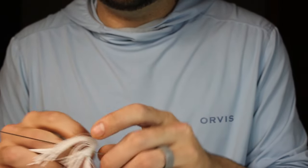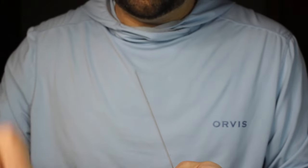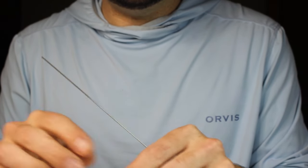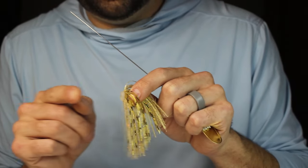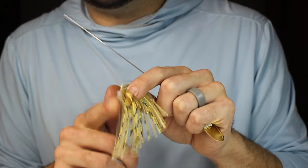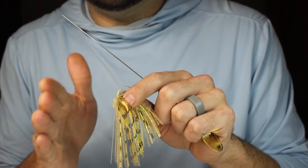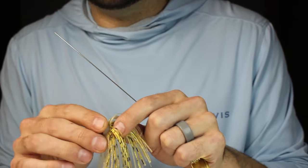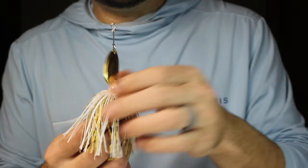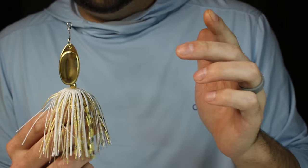I'm going to take a standard Z-Man white and silver skirt — that's going to be the top. Almost every inline I make has two skirts, so I've got my white Z-Man and a golden shiner skirt from Bass Academy at Lower Parts Online. These have two sides; one side sticks out pretty far and I don't want all of that, so I took a pair of scissors and cut about half of it off. This is going to be the bottom of my bait, and even a little quarter inch matters because it pushes the hook up into the skirt more.